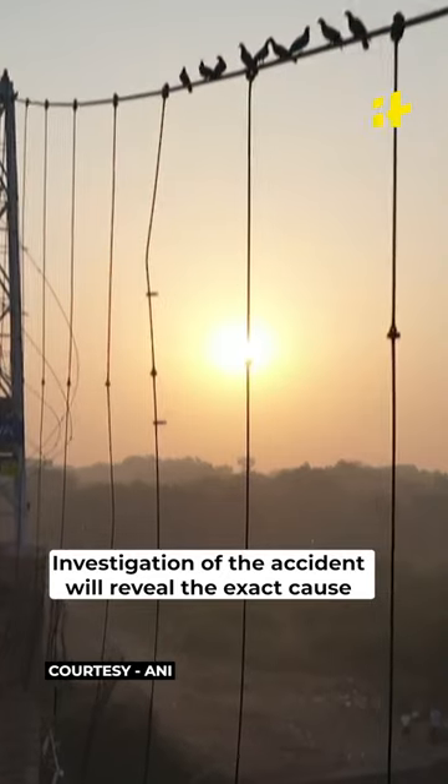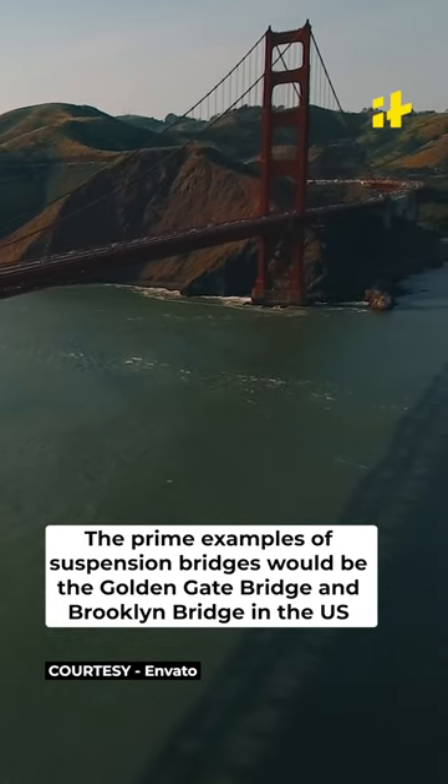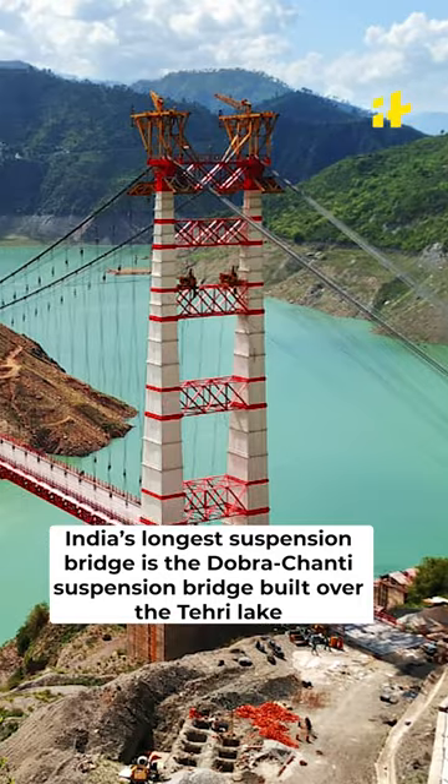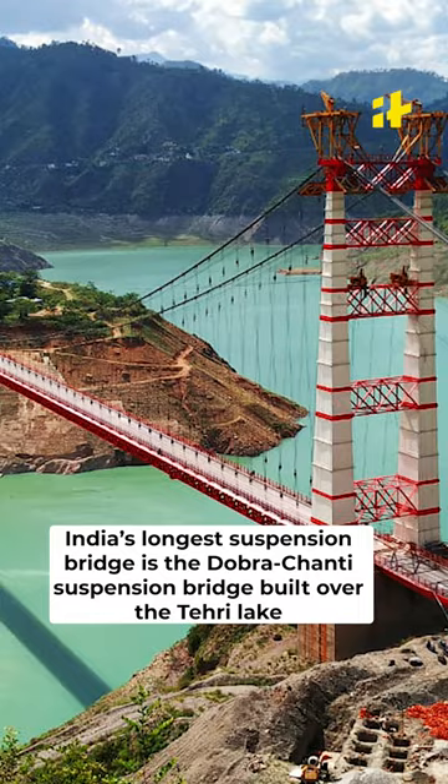Investigation of the accident would reveal the exact cause. The prime examples of suspension bridges would be the Golden Gate Bridge and the Brooklyn Bridge in the US. India's longest suspension bridge is the Dobrachanti Suspension Bridge built over the Tehri Lake.